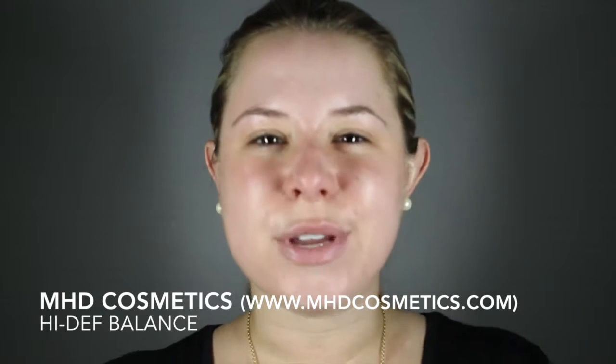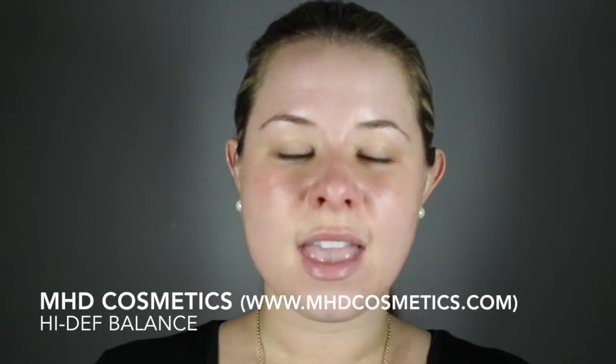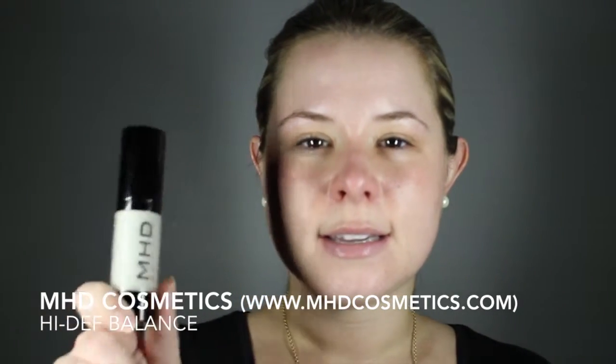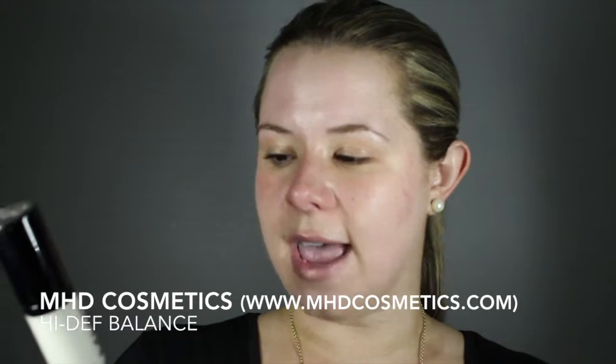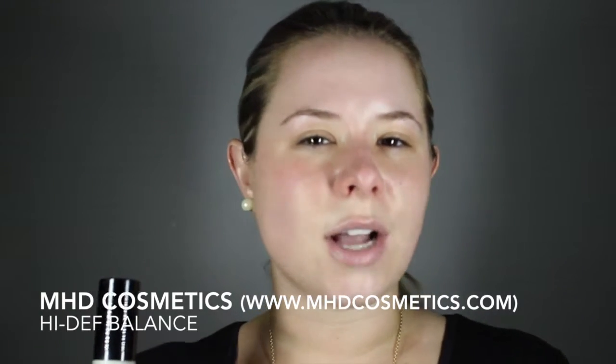The product I'm going to demonstrate today is called High Def Balance. It's a green-tinted primer for your face, designed for those of you who have a lot of redness. It's a kind of one-stop shop primer and color corrector for redness.